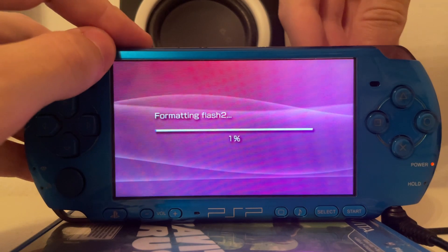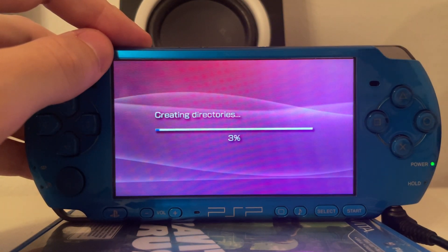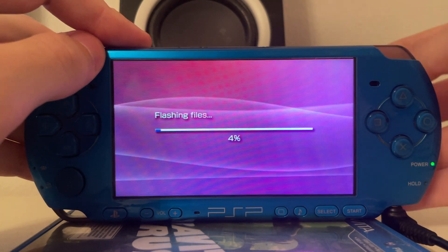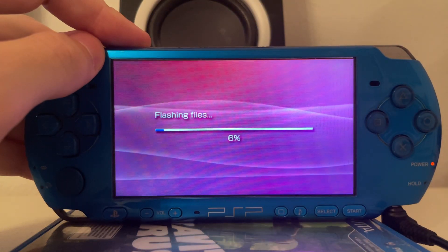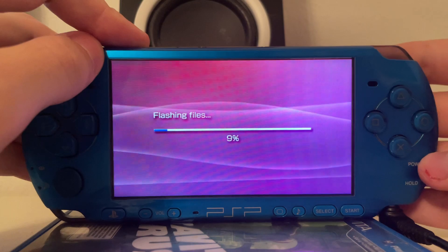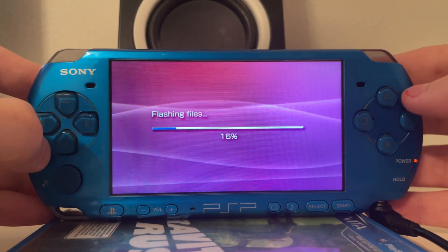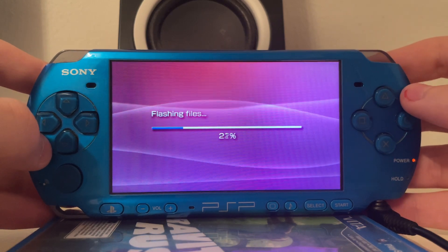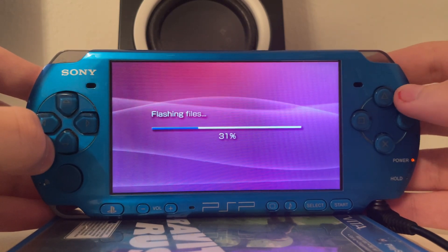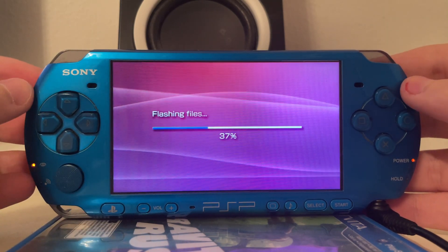We do not need our Baryon Sweeper battery anymore since we're already booted into service mode. So I can just put the normal battery back into the console which is charged, and then we can close the battery lid as well. Now we just wait until the firmware is fully flashed and then you will see that the legendary 5.00 M33 custom firmware is running on the PlayStation Portable 3000.